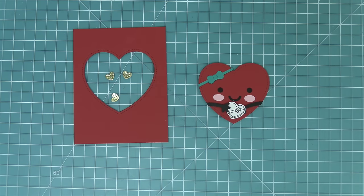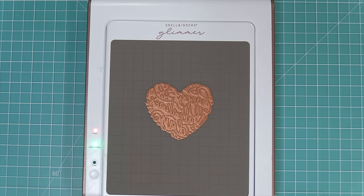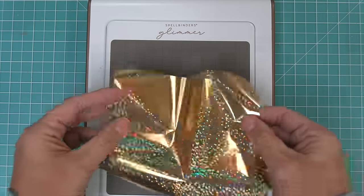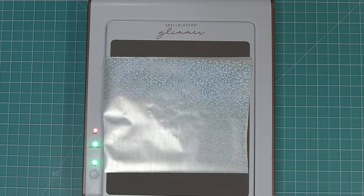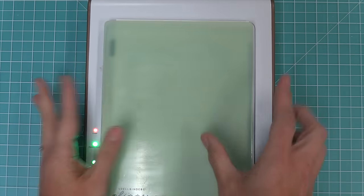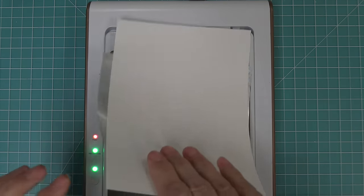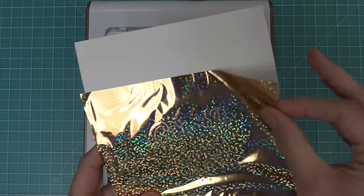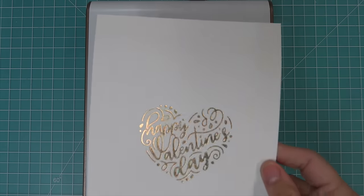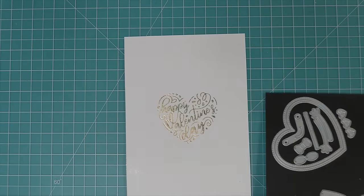The Stitched Happy Heart also functions as the coordinating die for the Foiled Sentiments Happy Valentine's Day Hot Foil Plate. We add it to the Glimmer Machine, press the timer button, let it flash for about a minute until solid, then place foil face down, then the cardstock, and run it through the die cut machine with the two included plates. The result is an absolutely gorgeous, sparkly gold foil design. For those new to hot foil, there's an intro video linked in the description.